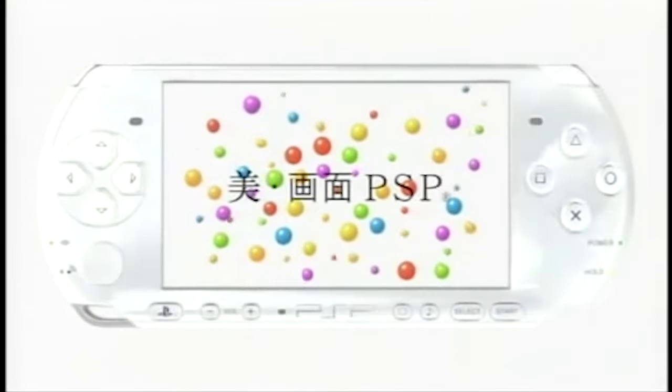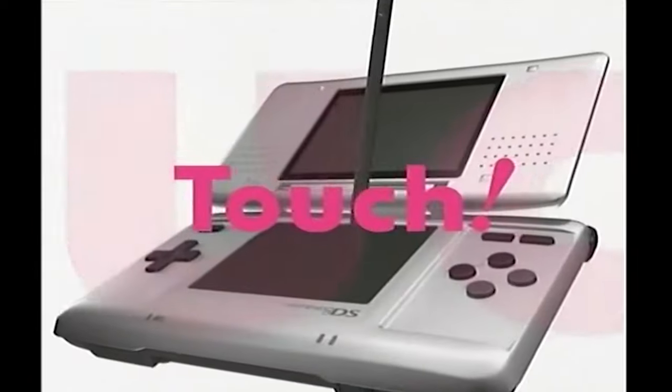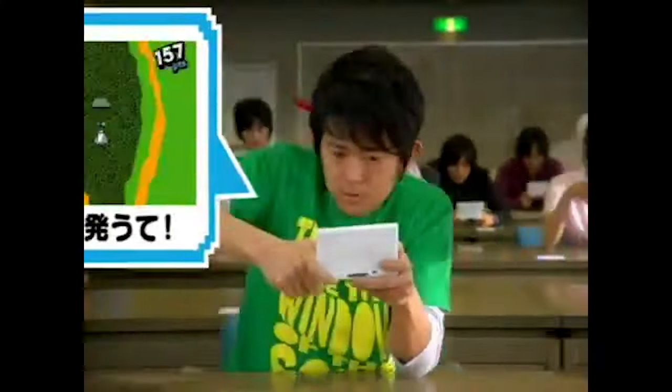The PSP wasn't the only portable console from the era to receive said adapter, as its rival the Nintendo DS received one as well. So let's take a look at it and see if it performs any better.